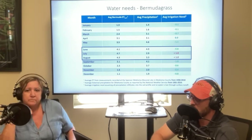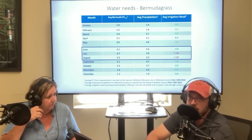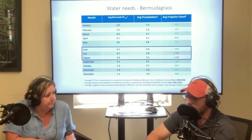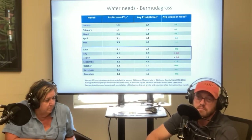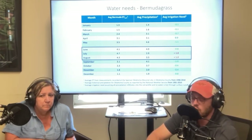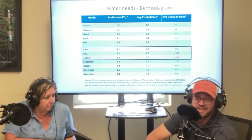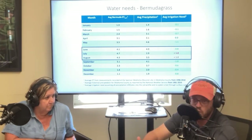If you're watching on YouTube, there's a slide mirroring information from our bermudagrass lawn management calendar. It shows Mesonet data from the Spencer Mesonet site near our extension office. The Mesonet is a weather monitoring network — a partnership between OSU, OU, and the National Weather Center in Norman. They collect data from all over the state with multiple weather stations per county, collecting real-time data every five minutes, which allows us to make specific recommendations for lawn watering and crop management.